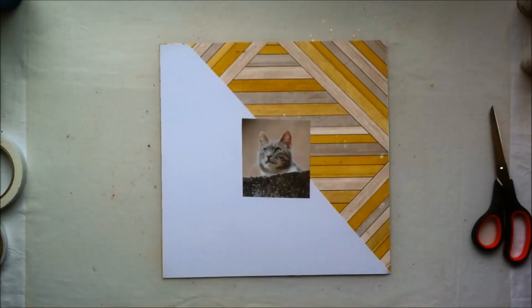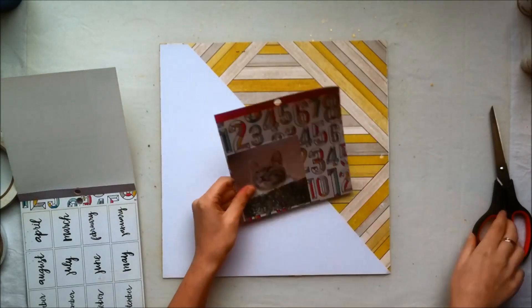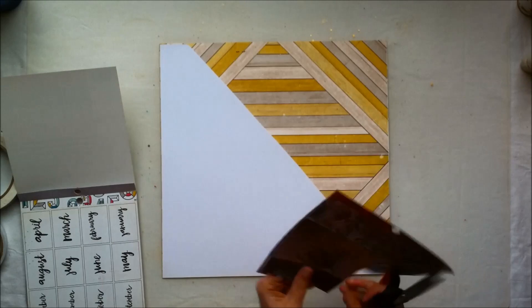Hello everyone, it's Claudia and today I have another process video for you using the Mackie Holmes Shine Collection.